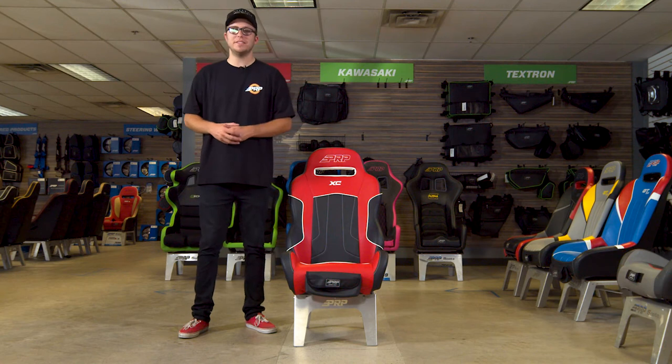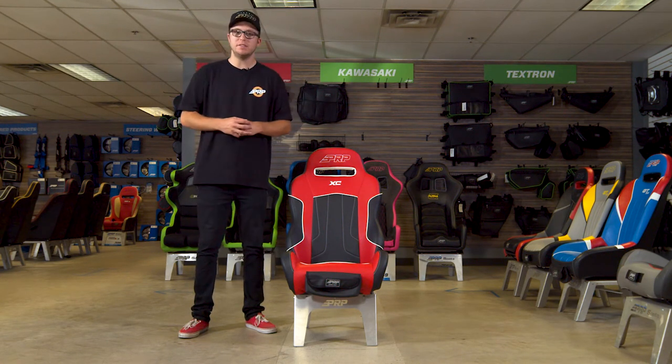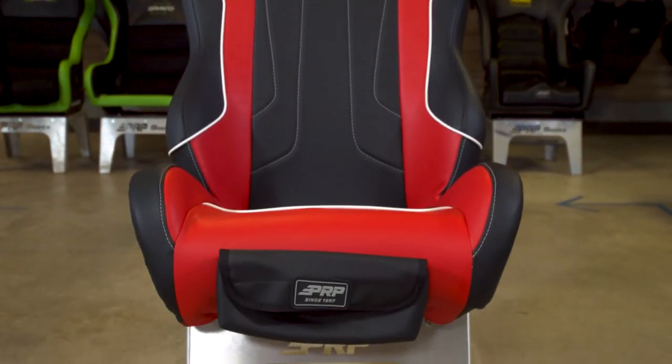What's going on guys? Justin from PRP Seats here, and today we're going to go over the XC seat out of our UTV series. This will be a great upgrade from your stock UTV seats in comfortability and style.